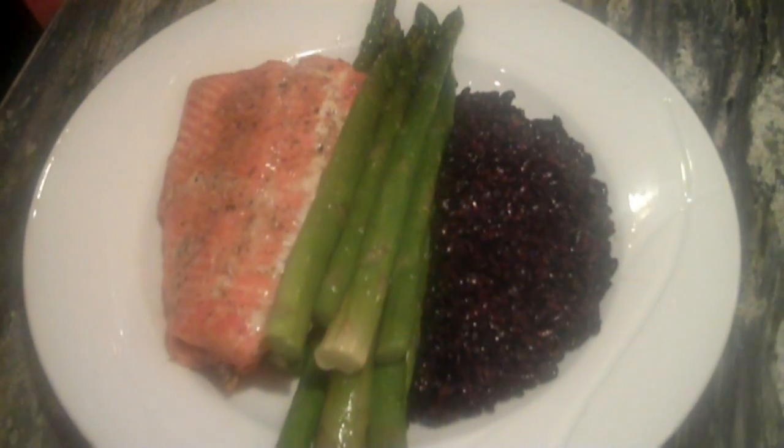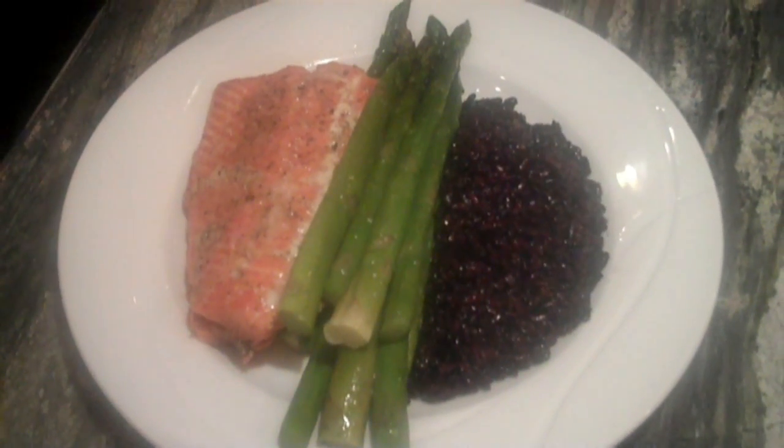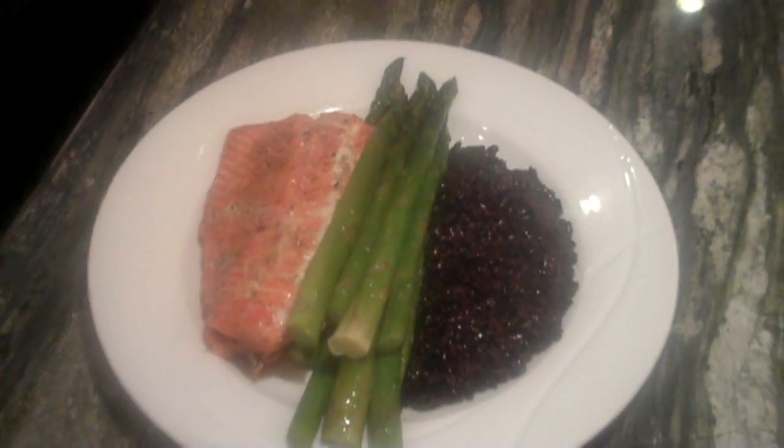Alright guys, we are back with the finished product right here. Take a look at this masterpiece — we have the salmon, asparagus, and black rice. It's a great blend of flavor and a great meal on a cold winter Chicago night. This is one of Kyle's favorite meals, something we do probably about every other week.